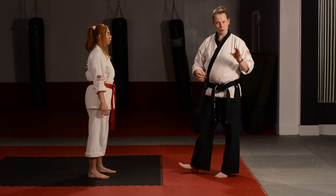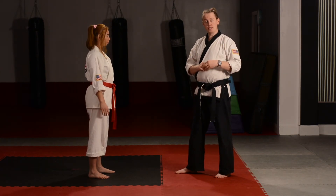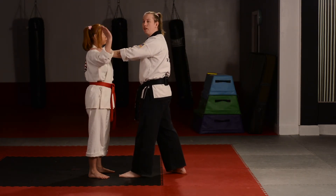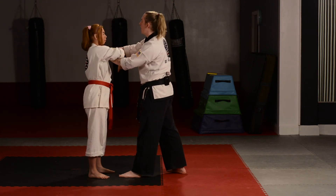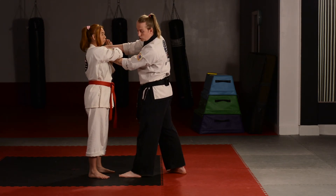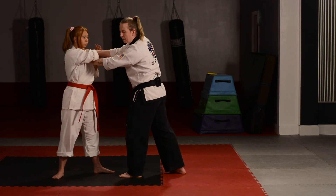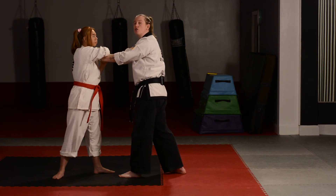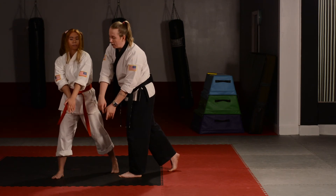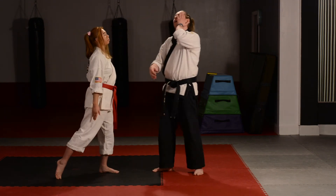We're going to do it one more time and really break it down so we're all getting all the tiny details right. Follow along as we go real slow. I do the grab, she does the hand up, then over one arm and under the other. When her hands come together she's going to take her right foot — the side that went up and over originally — and step back to get some momentum. She twists her shoulders as she throws my hands out of the way, then uses that right hand to swing her shoulders back around and catch me with the ridge hand.